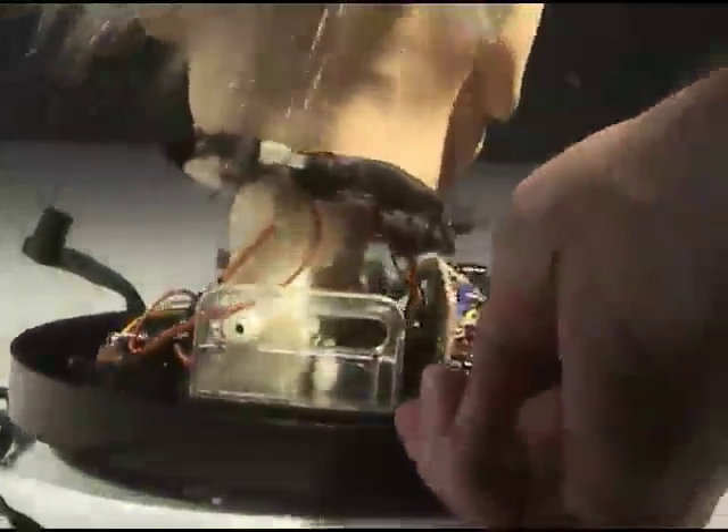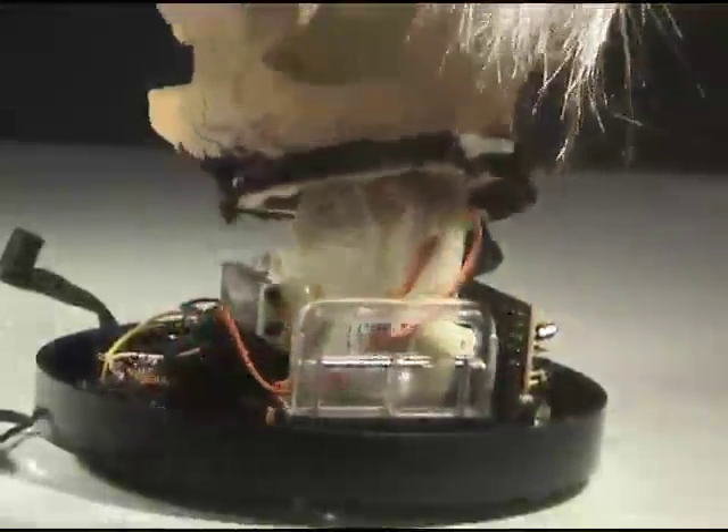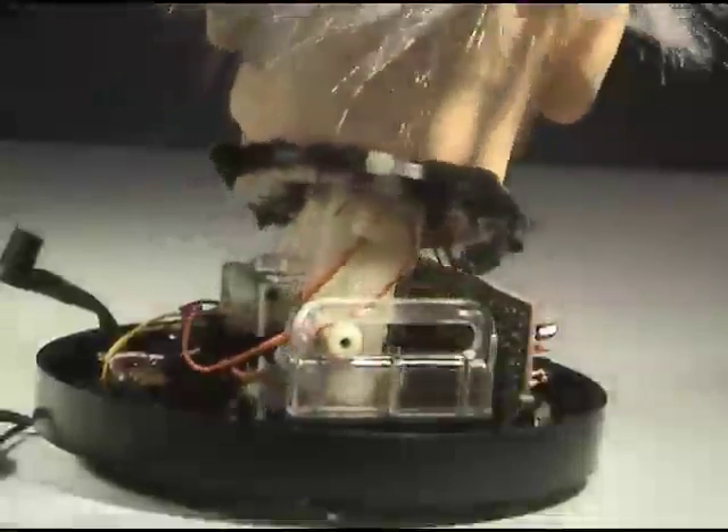And on the back side here, this plastic guide plate, I believe, is just simply a guide just to support the head.